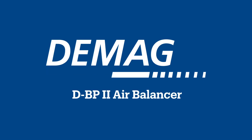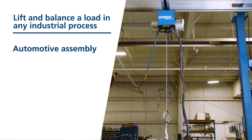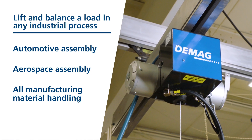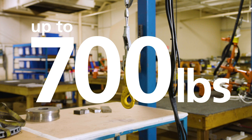The new DBP2 air balancer from DMAG. Whether your needs are automotive assembly, aerospace assembly, or manufacturing material handling, the DBP2 delivers safe, fast, and precise handling of components up to 700 pounds.